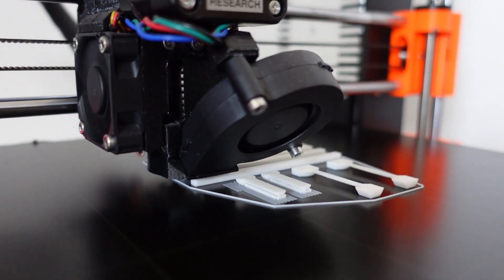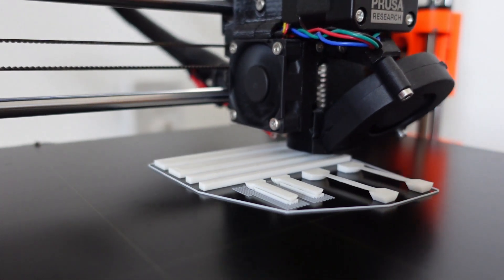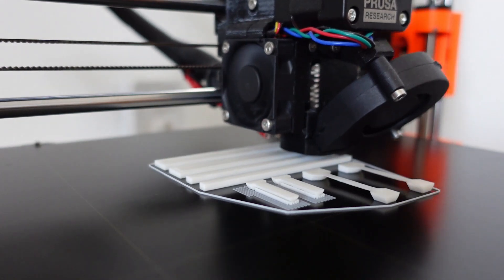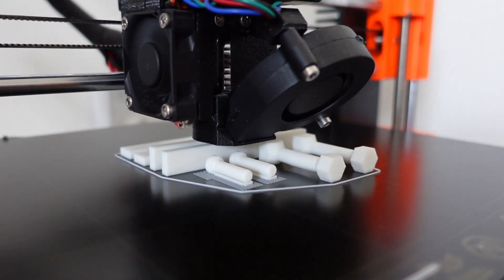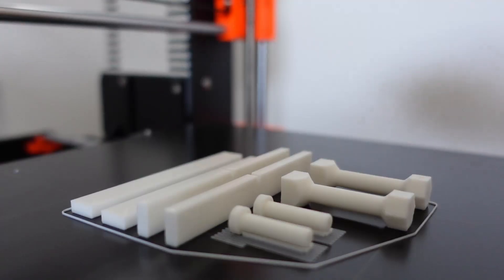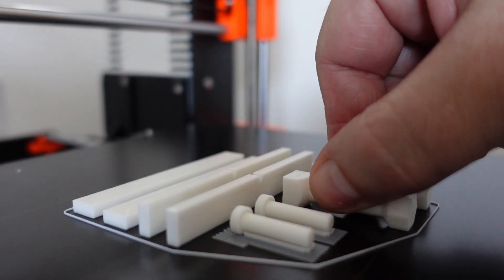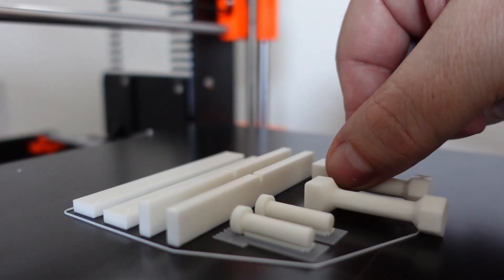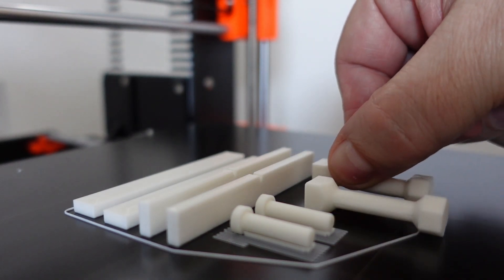These are for torque tests and even they were printed okay — at least so far, but I think they will finish correctly. Let's check the bed adhesion — not bad, but it could be better.